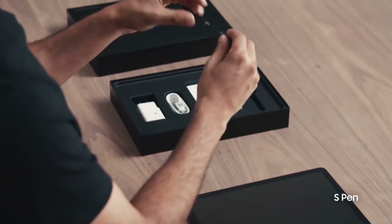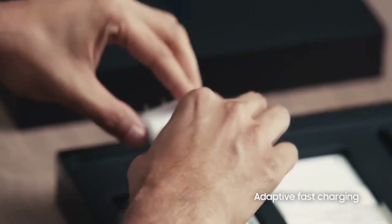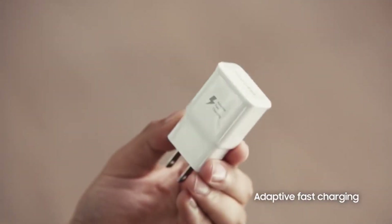It also comes with its own S Pen, right here in the box. Of course, the Tab S4 also comes with an adaptive fast charger.